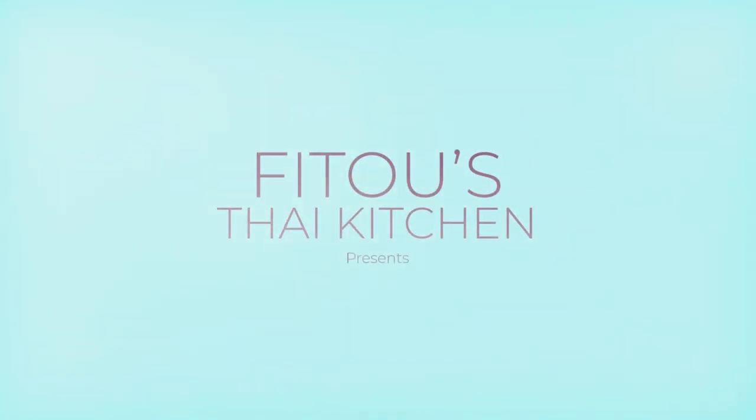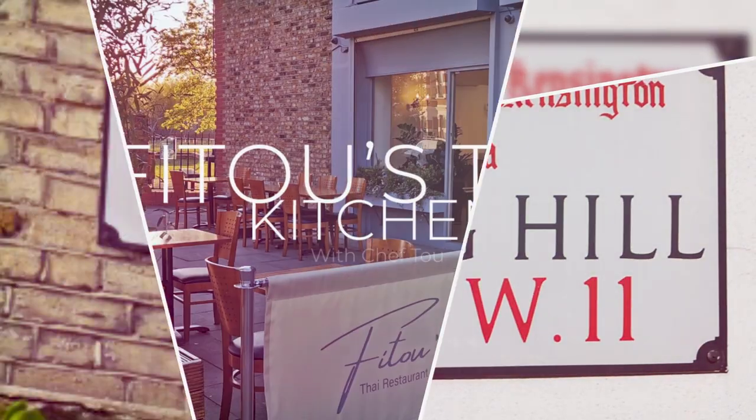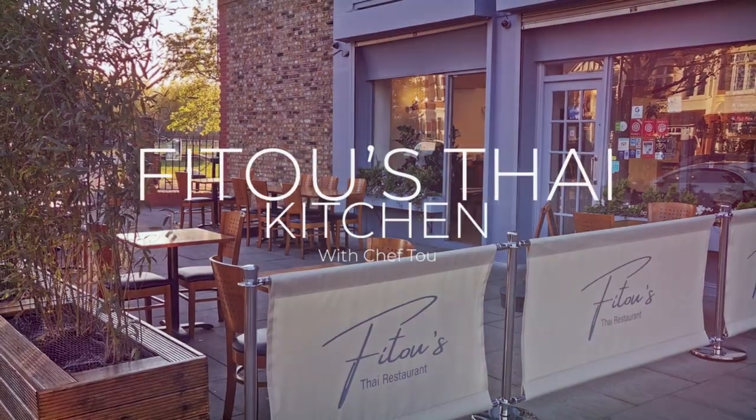Hello, welcome to Fitul Thai Kitchen. Today we're going to make garlic oil and how to make the garlic crispy so it can last long.